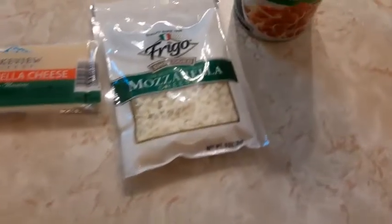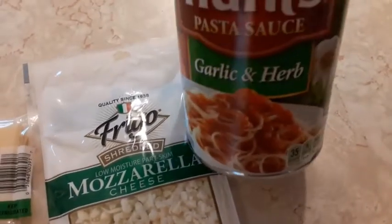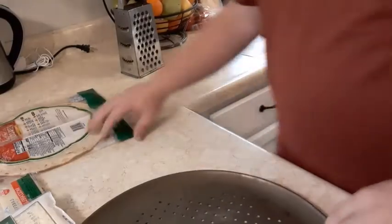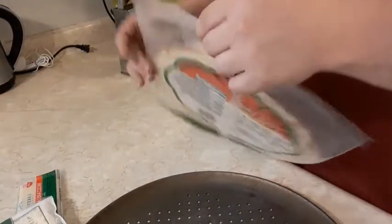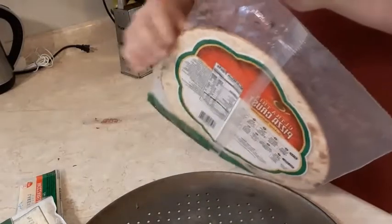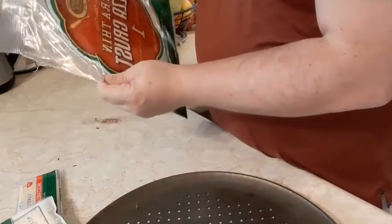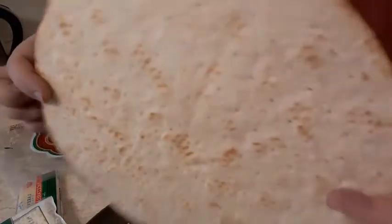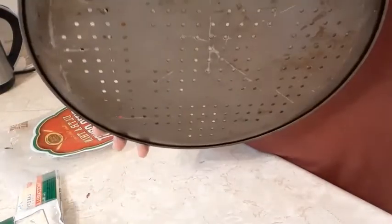They did not have any pizza sauce, so I'm using this garlic and herb pasta sauce — we'll see how this goes. Let's open our pizza crust; it says tear here. It smells kind of like a tortilla. It's pretty flat.